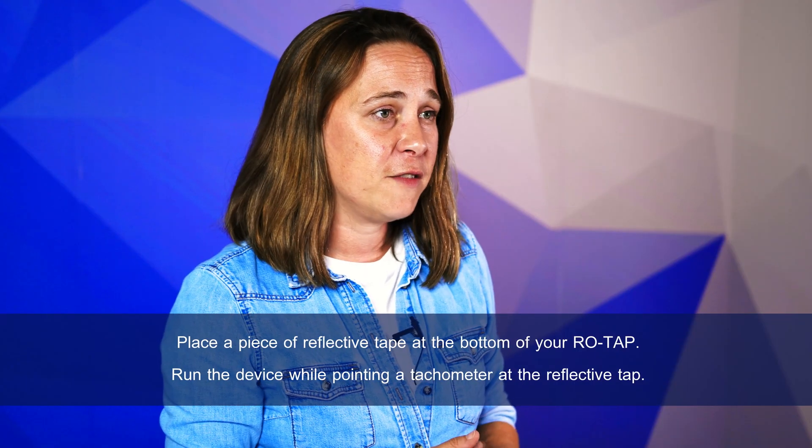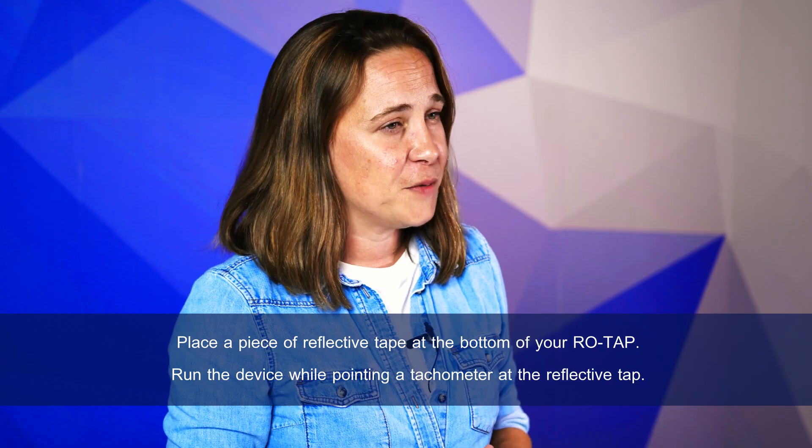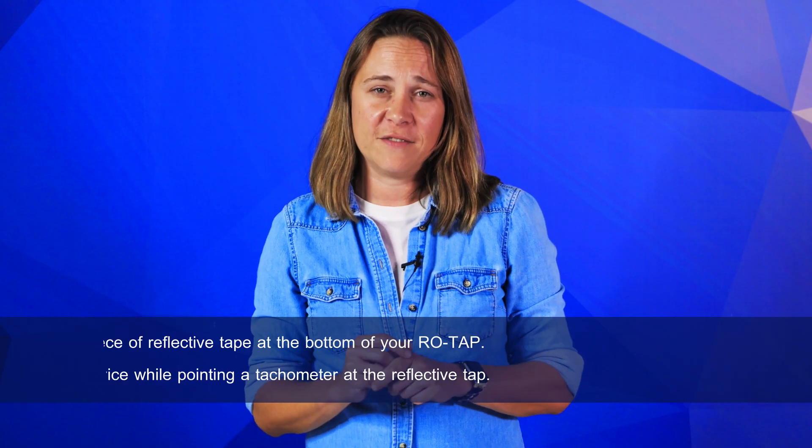And if you want to test the RPMs of the device, start by placing a piece of reflective tape at the bottom of your Rotap. You'll then want to run the device while pointing a tachometer at the reflective tape. The tachometer will measure how much the device moves in a minute and verify the motor's RPMs.